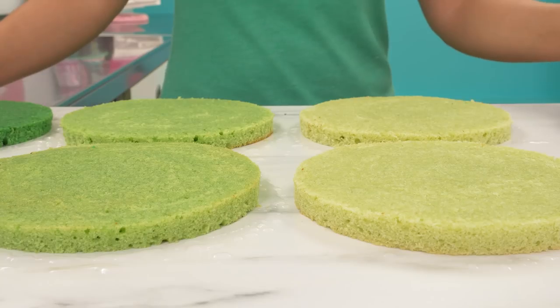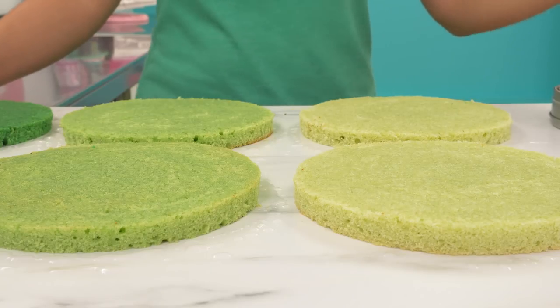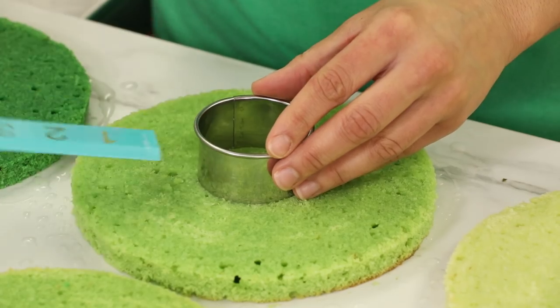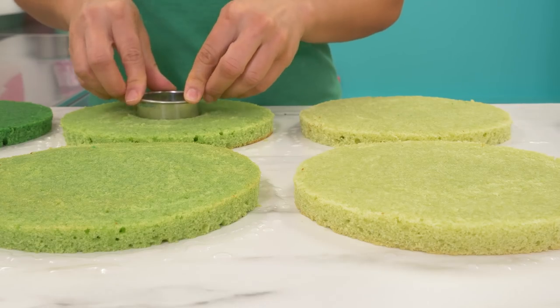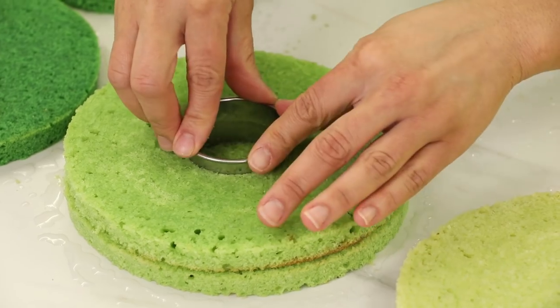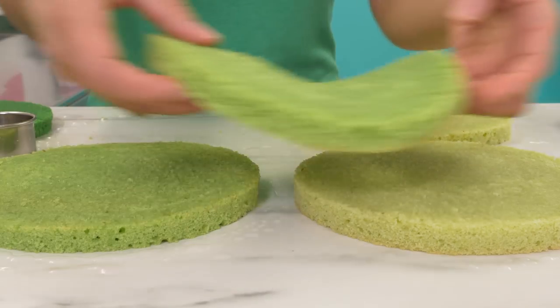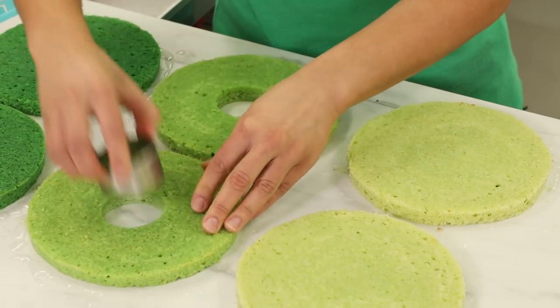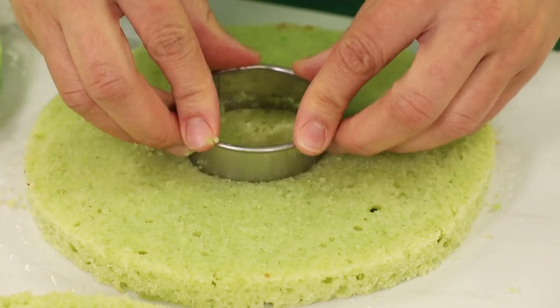It's time to cut secret chambers out of four of the layers of my cake. I'm using a two-and-a-quarter-inch circle cutter to cut my secret chambers out. I always use a ruler to measure and make sure it's centered. Then I like to use the first layer I cut the chamber out of as a guide to cut the chambers out of the other three. I'm going to cut a secret chamber out of the two lightest and the two middle layers.